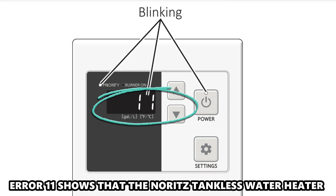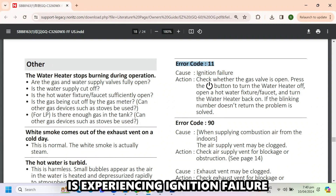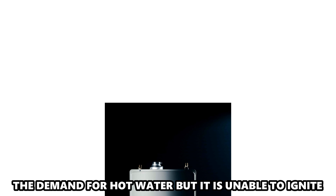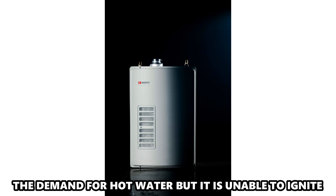Error Code 11 shows that the Noritz tankless water heater is experiencing ignition failure. It shows that the water heater recognizes the demand for hot water, but it's unable to ignite.